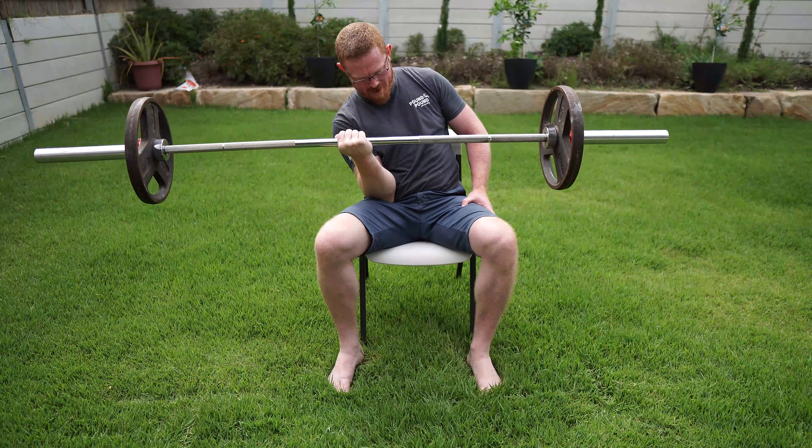There you have it - a 110 pound or 50 kilo single arm curl with an Olympic bar for about six or seven reps. Interesting stuff.